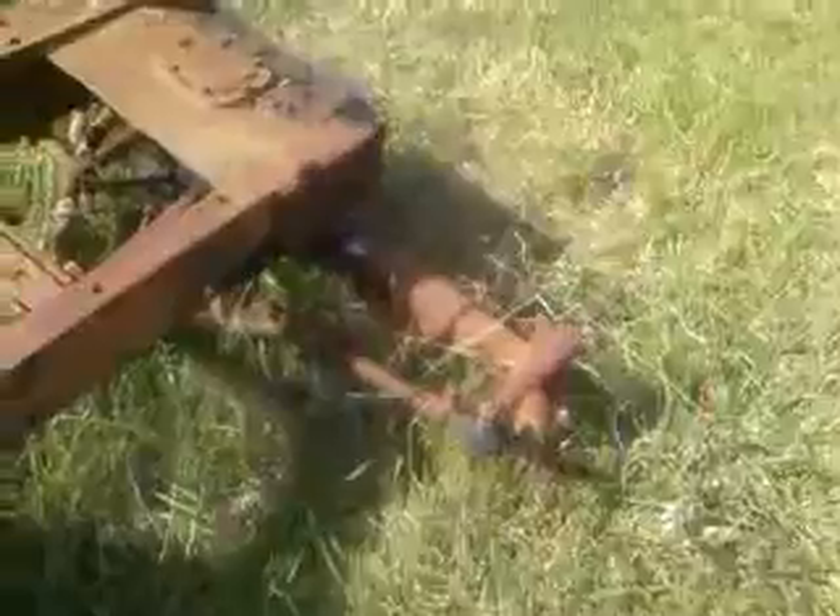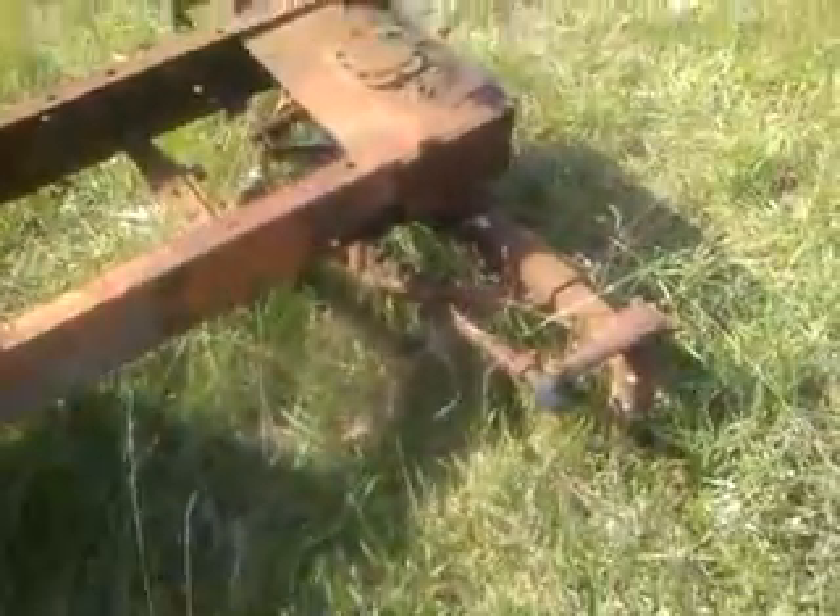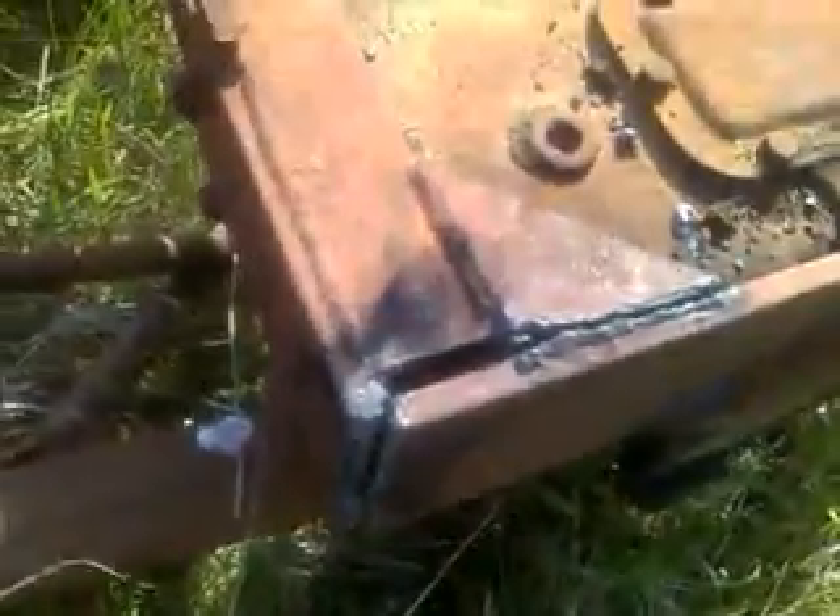The main reason I bought it was for the white front end. I gave $250 for the whole thing, and I knew this white front had been repaired in the past.